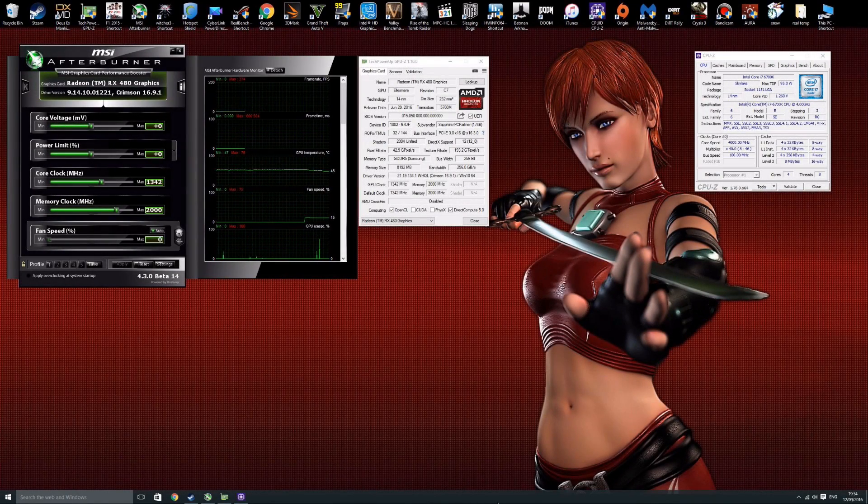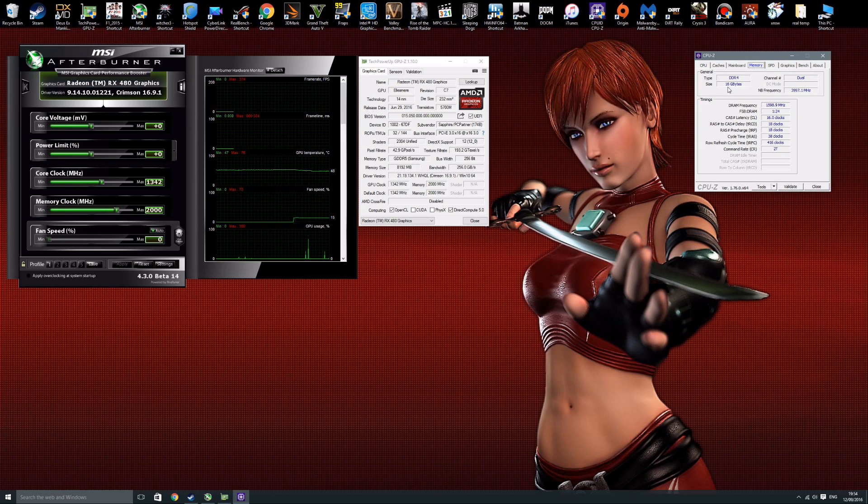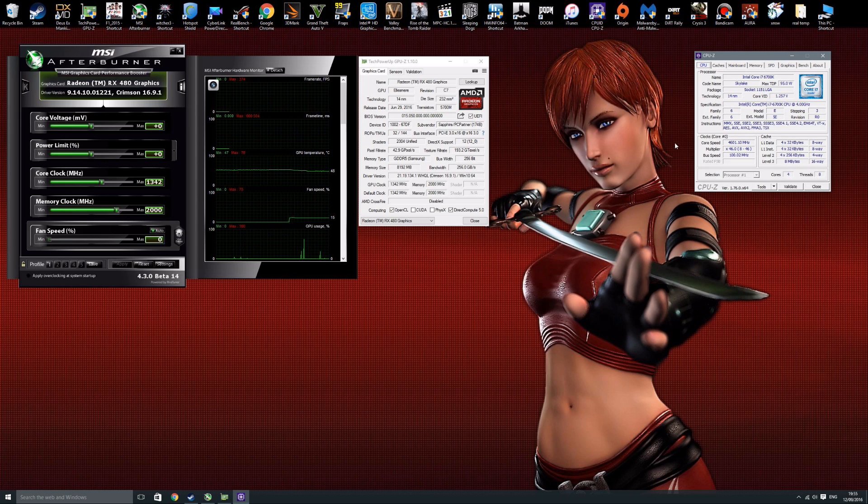Now it's time to get down to business. I'm going to put this card through a few games so you can see the performance. Here are the specs: the card is at stock — 1342 MHz core clock, 2000 MHz memory which translates to 8 GHz effective speed due to GDDR5. I'm using 16.91 drivers, an Intel Core i7-6700K at 4.6 GHz, 16 GB G.Skill Trident Z at 3200 MHz, all on the ASUS Maximus 8 Formula.